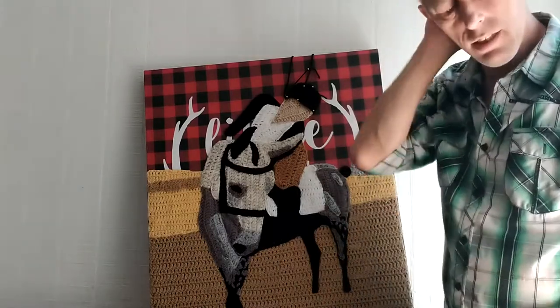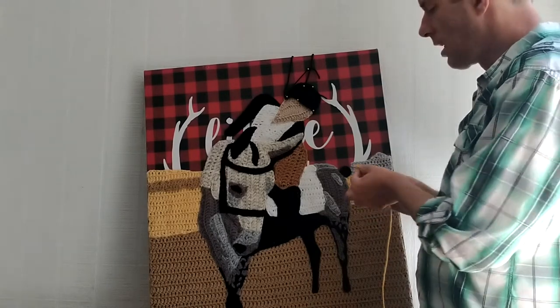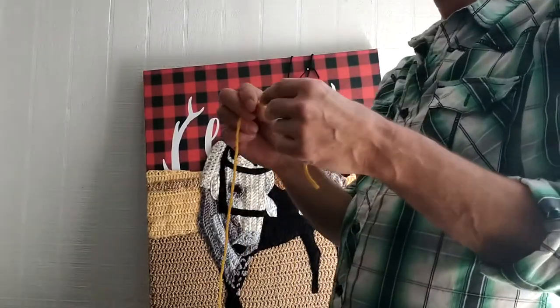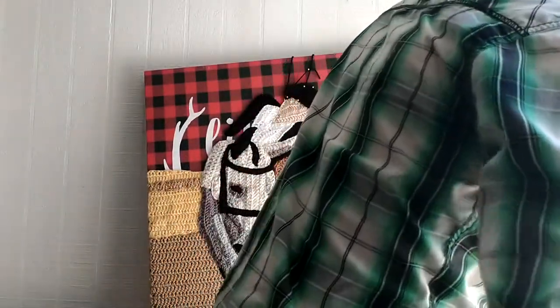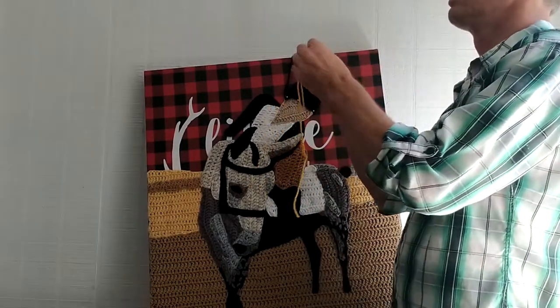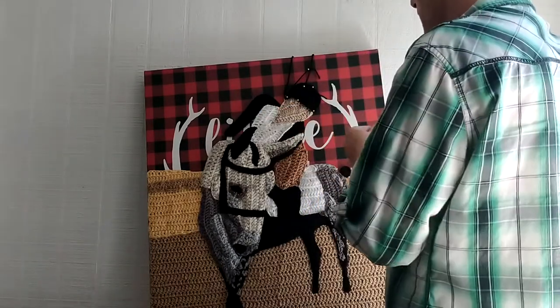Now, inside the tire there's a wheel well, and I don't want to crochet a magic circle for a teeny tiny wheel well, so I've just done five chains on a chain and fastened them off. I'm going to sew it into a little circle like that to make my wheel well. A lot of this is just finessing the pieces into place — it's not so much crocheting a perfect circle or a perfect square or triangle.